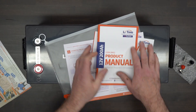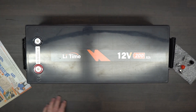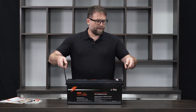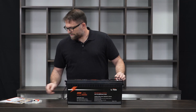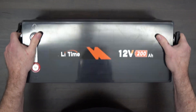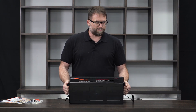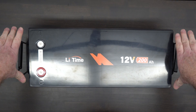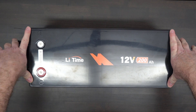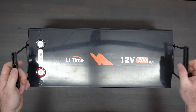Setting the packaging aside, let's look at the actual battery. It's got nice carrying handles and terminal covers — don't want to lose those. It's a nice sealed case. Lithium batteries you can actually turn in any direction you want to, but this is a conventional battery shape, so if you have existing hold-downs in an RV or vehicle that you want to bolt this onto, it'll probably accept them.